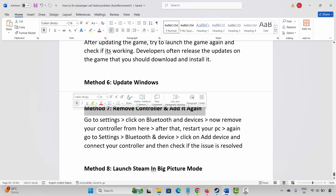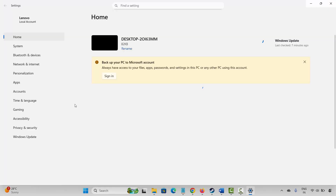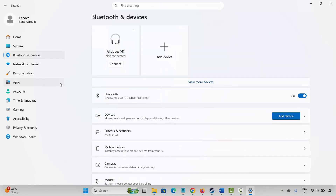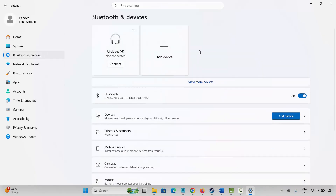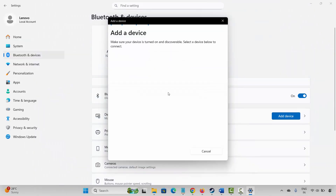If not, the next method is to remove the controller and add it again. For that, go to Windows search and search for Settings. Click on Bluetooth and Devices, where you will be able to see your controller. Click on the three-dot icon and then click on Remove Device. After that, restart your system. Once your PC restarts, come back, click on Settings and Bluetooth and Devices, then click on Add a Device and add your controller to the PC.